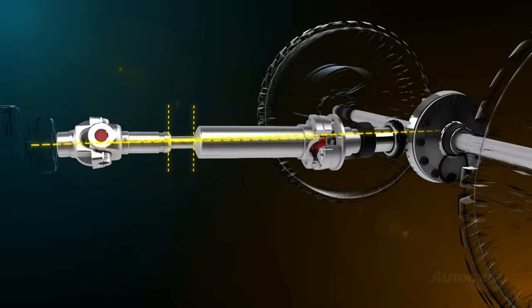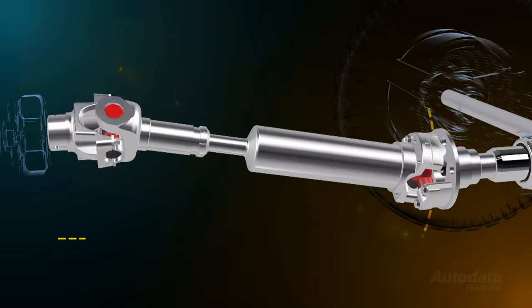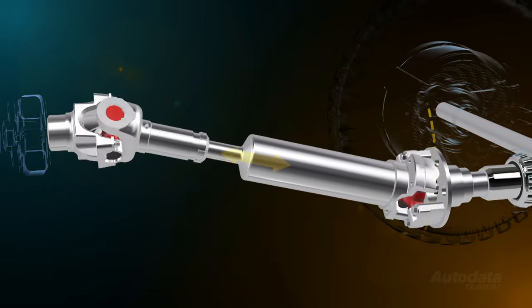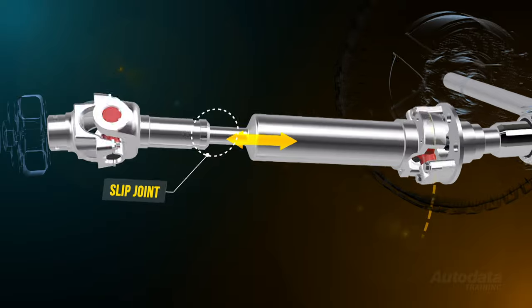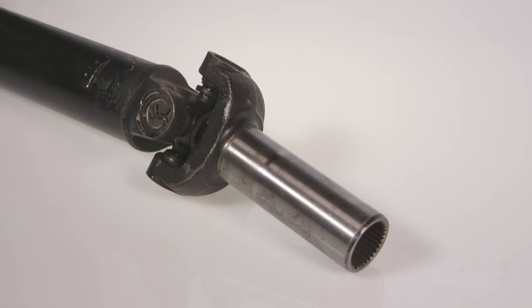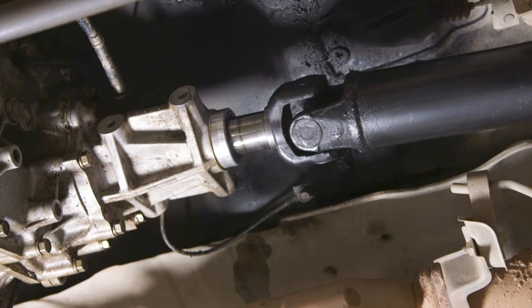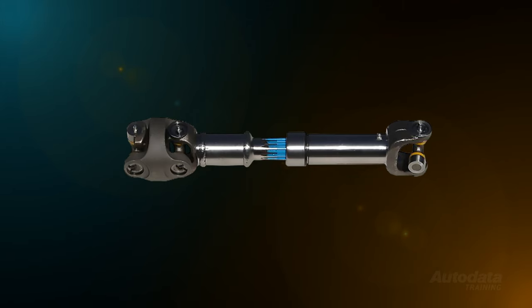When a vehicle suspension compresses or rebounds, the tail shaft must follow the same movement as the final drive assembly. The distance between the transmission output shaft and the final drive assembly will change proportional to the arc that the final drive follows. The tail shaft is designed to compensate for this movement using a slip joint. Vehicles with limited suspension travel use an extended yoke, which is splined to the transmission output shaft. As the suspension moves and the tail shaft follows, the slip yoke will slide into and out of the extension housing. Vehicles with longer suspension travel are fitted with a slip joint positioned in the tail shaft itself, which performs the same function as a slip yoke.